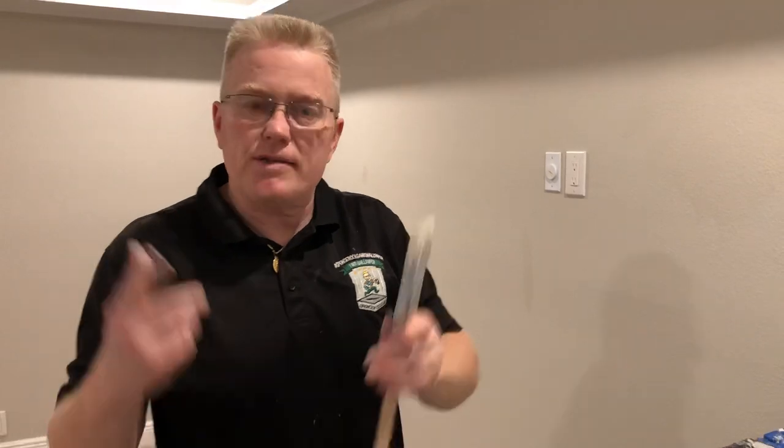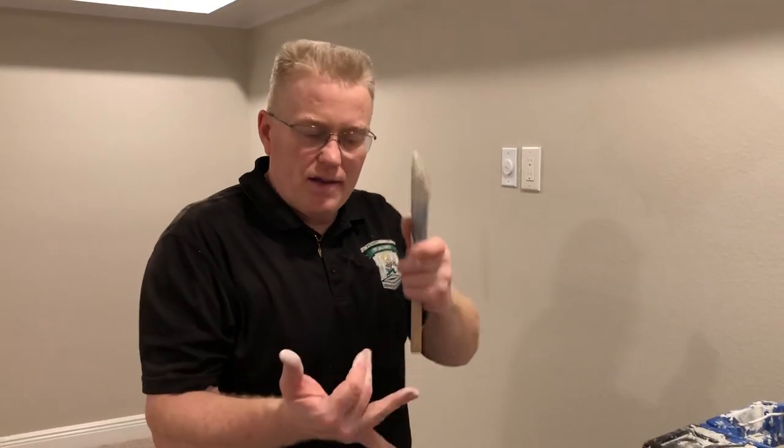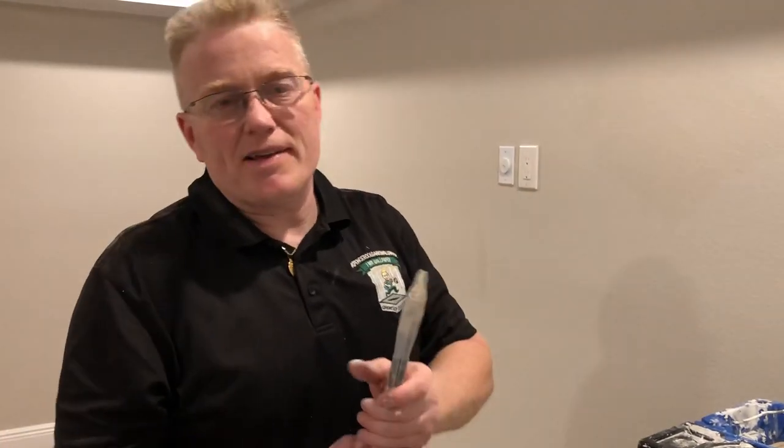If you like the video, please click like and subscribe to my channel. Tell me how you do it — I get a lot of nice suggestions from folks like Mike, Dan Childs, and more. Thank you for putting your comments in the bottom. See you on the next one.